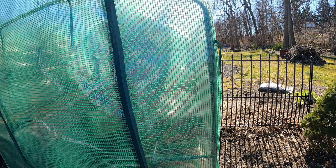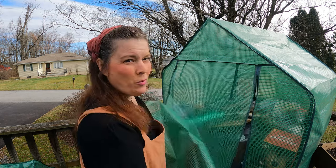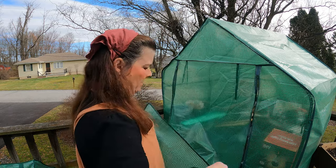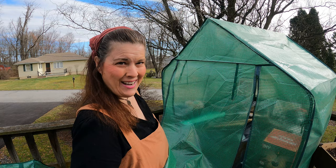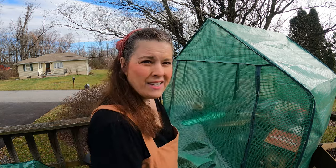Are some of you like me - you just have to get outside even when the weather is not quite cooperative? We had a mild winter but it seems like spring does not want to arrive. That's not gonna stop me.